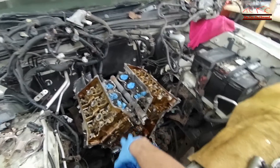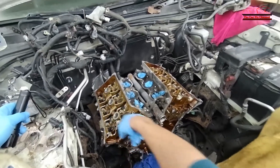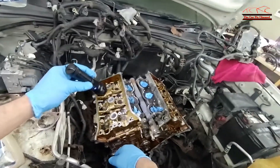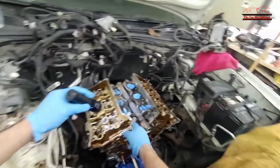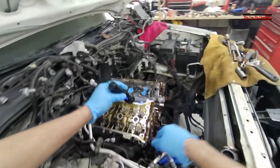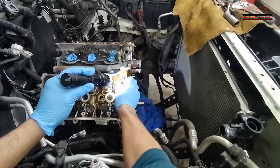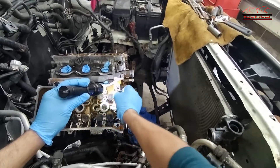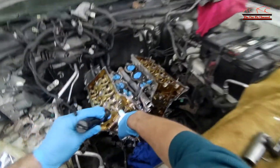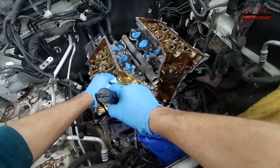I have removed the main timing chain and the cams. Now all I have to do is remove the cylinder head bolts and remove the heads. For bank one right here, you cannot gain access to the bolt right there, so you just have to remove this bearing right here and the bolt is right there. Make sure to mark the bearing before you remove it so it can go back the same way it was removed.